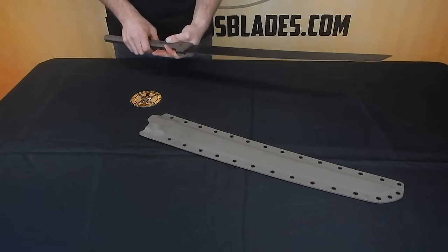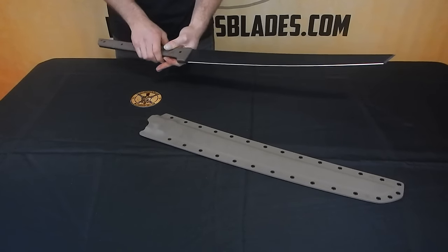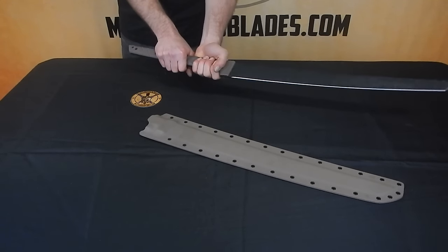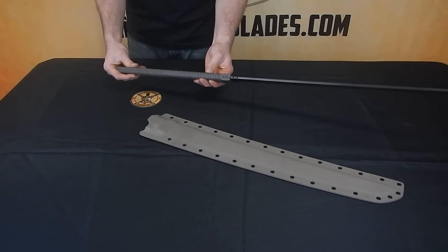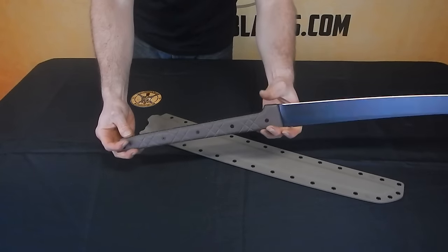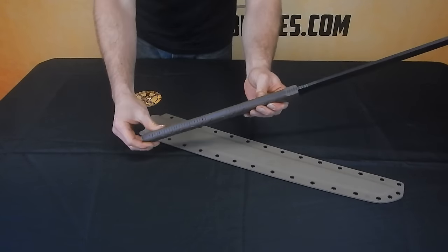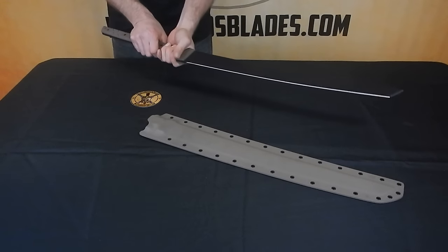Hey everybody, Miller Brothers Blades. Today we're taking a look at the M13. This one here is Earth Brown G10 and is in 1/4 inch thickness. You can customize this to various handle and blade lengths. This is one of the bigger swords we make in our standard models.